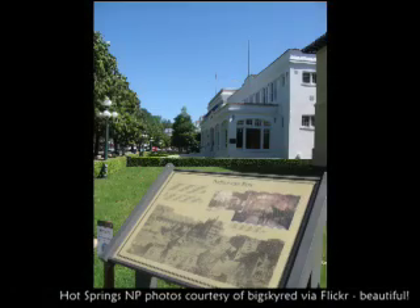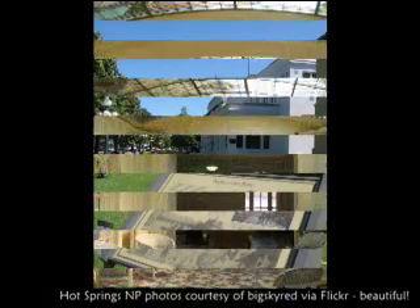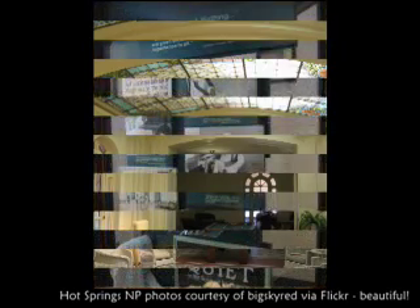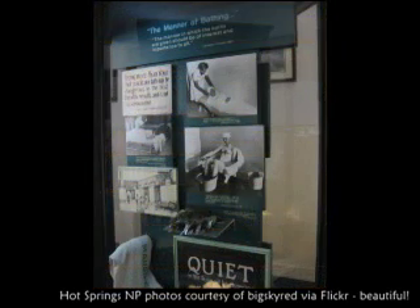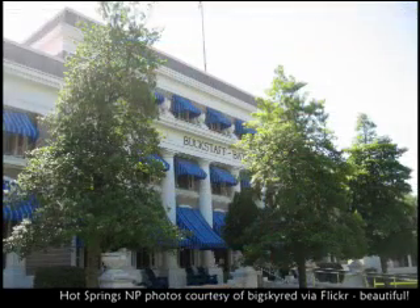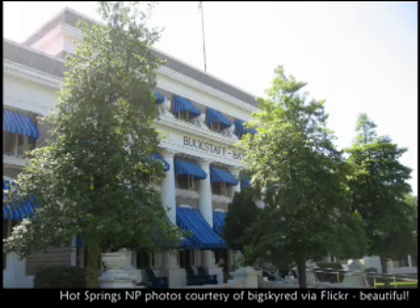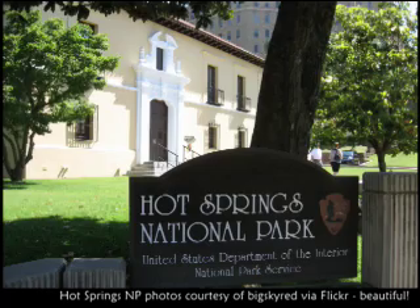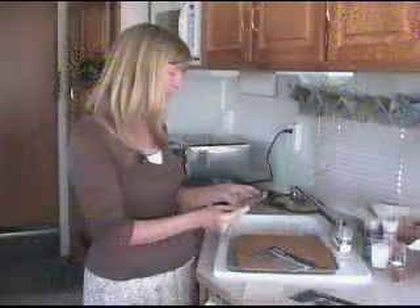A little further west is Hot Springs, Arkansas. Many people walk up and down Bath House Row and even tour the beautifully restored Fordyce Bath House, but many people miss the bathing experience at the Buckstaff Bath House — make sure you take that in. It takes a couple of hours and it is the best bathing experience we've had across the United States. Buckstaff Bath House on Bath House Row in Hot Springs, Arkansas — not to be missed.